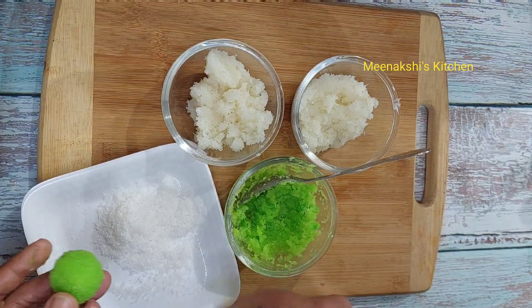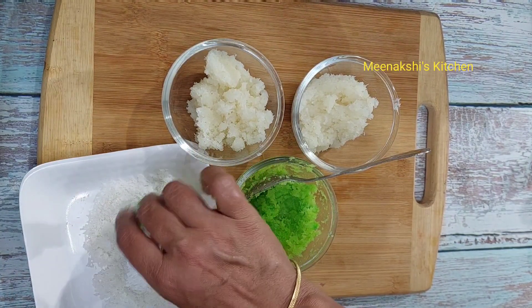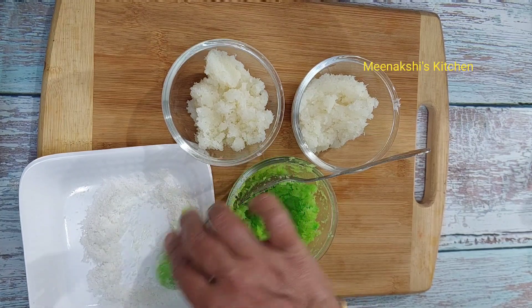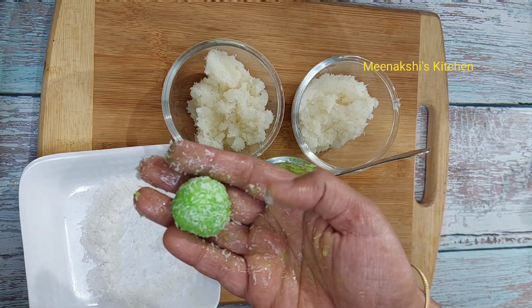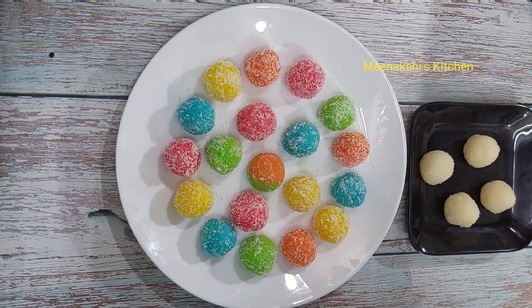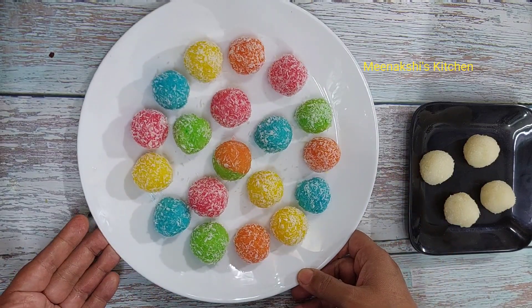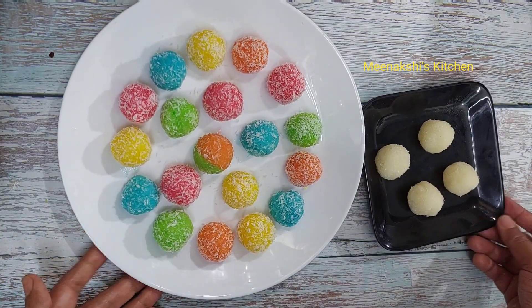I will roll them to give a little dryness — I have taken desiccated coconut in a plate. Now I will roll the ladoos on the plate. As we have made the green colour, all the ladoos are made in this way. You should add colour to the mixture and make ladoos like this. I have made all the colourful ladoos and also some ladoos without colour.